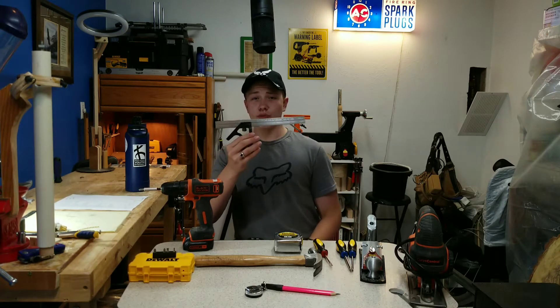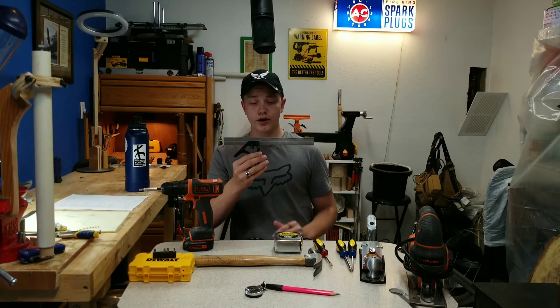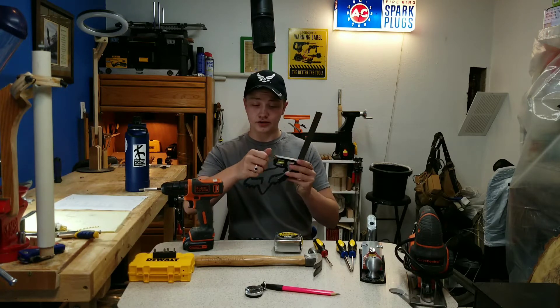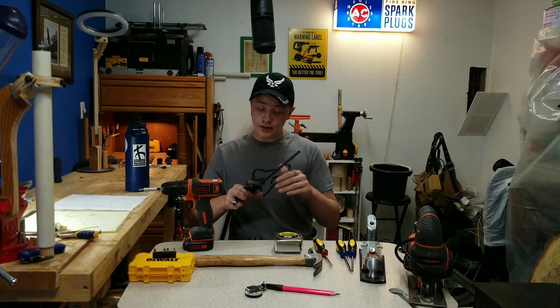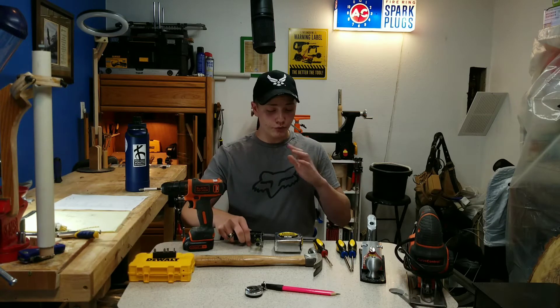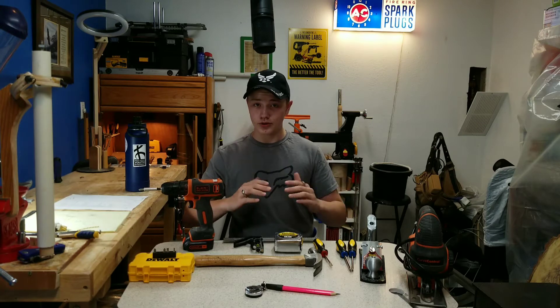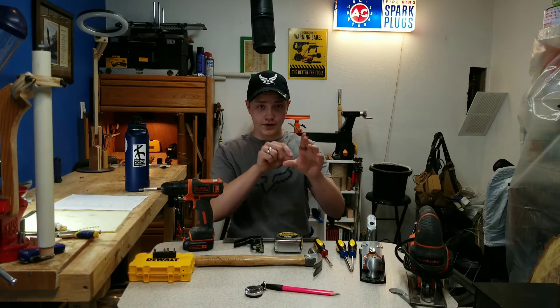This is a tri-square. I really recommend that you have a good tri-square, as you will be making a lot of precise measurements. This one has a scribe in the bottom of it, and if you get one with a scribe, I recommend that you do not lose it, because it is a very important thing to have to make a very, very precise line.